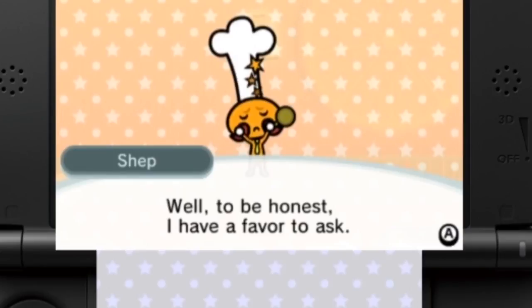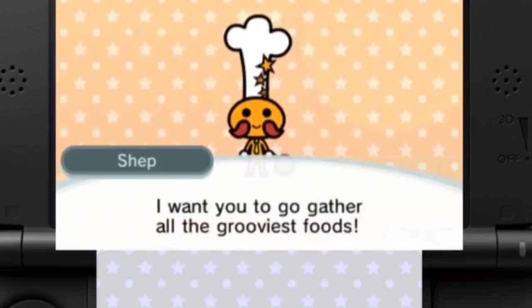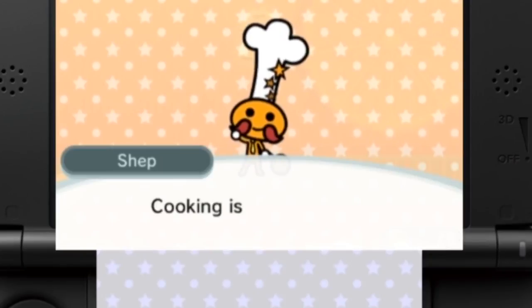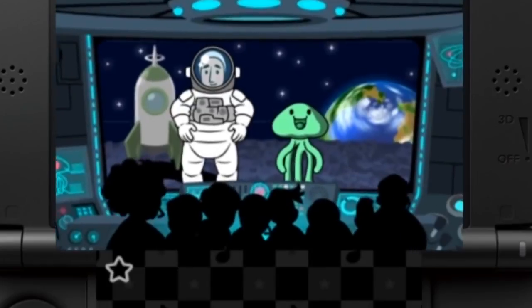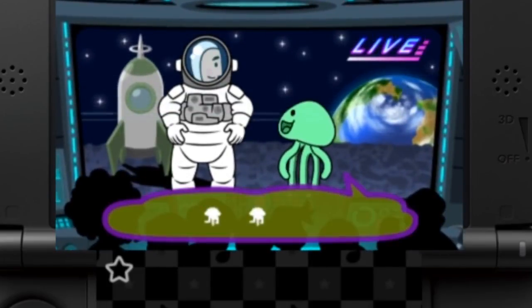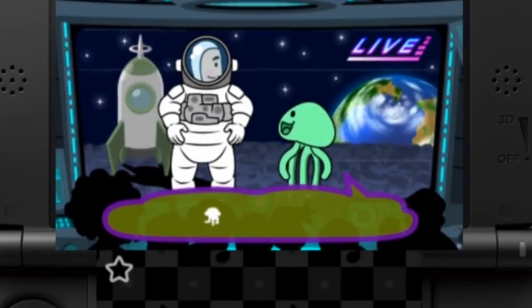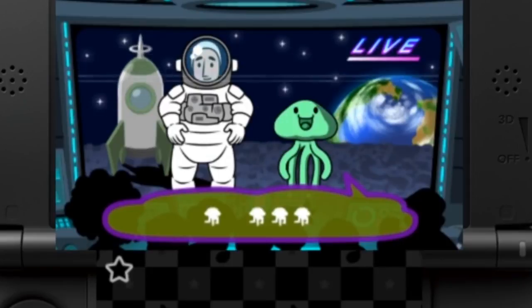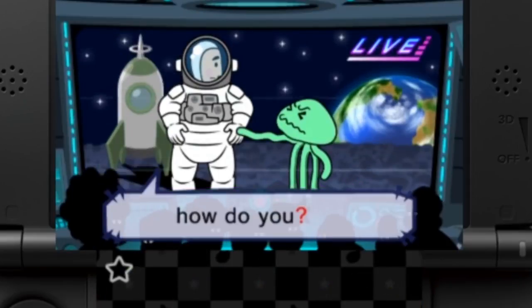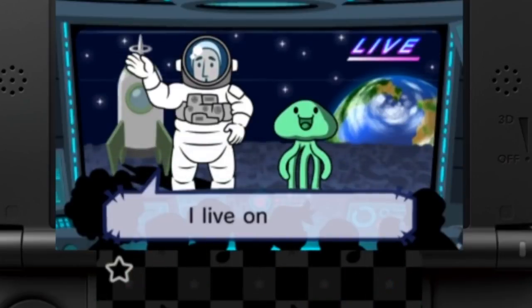Whenever you are not facing those problems, it is still a Rhythm Heaven game through and through. I would not say this is the best game in the series — personally I would give that award to the DS one — but I enjoyed it about as much as all the others, with its typical quirky writing, fun games, and overall bright and inviting feel throughout. If you are already a Rhythm Heaven fan, then you don't need me to tell you to go get this game. However, if this is your first exposure to the series, then there is no better place to start than here, since it has a little bit of everything for everyone.